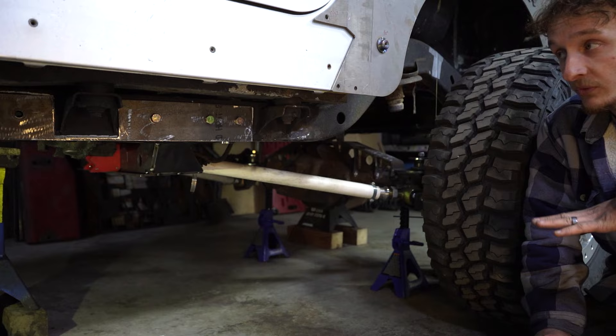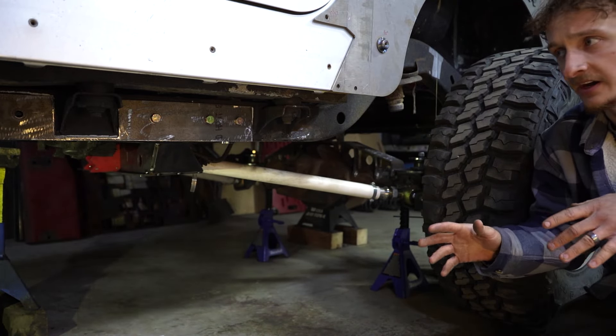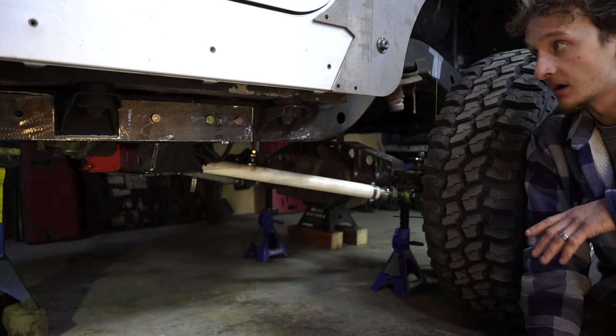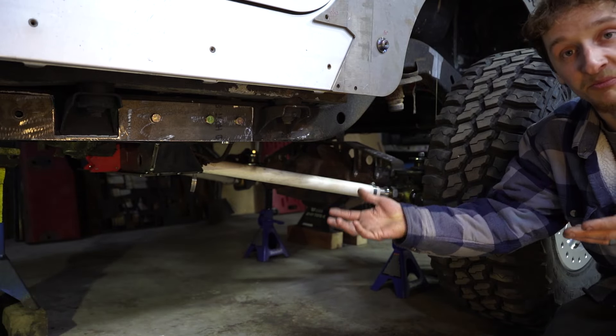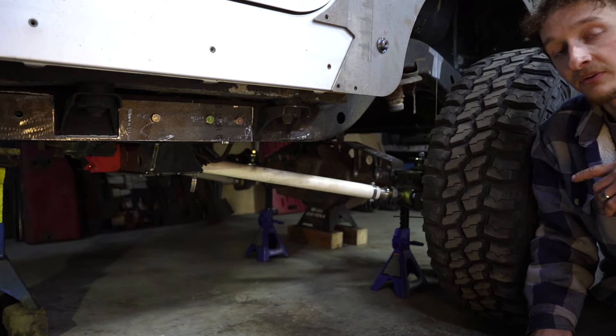We still have a little work to do on the front suspension area — these brackets and whatnot — but it's basically done. We could mount links onto it right now and get the Jeep on its own weight. All we need to add are some more brackets for the skid plate underneath. But we wanted to jump to the rear suspension next.